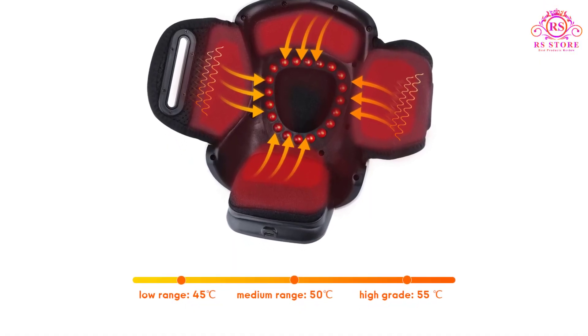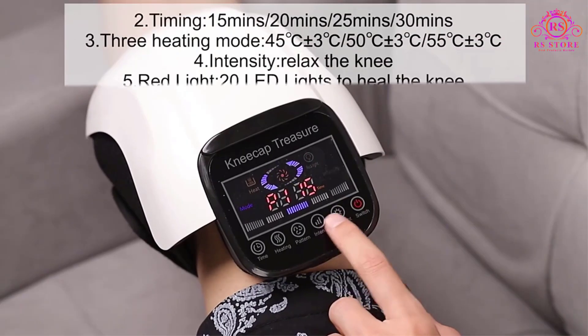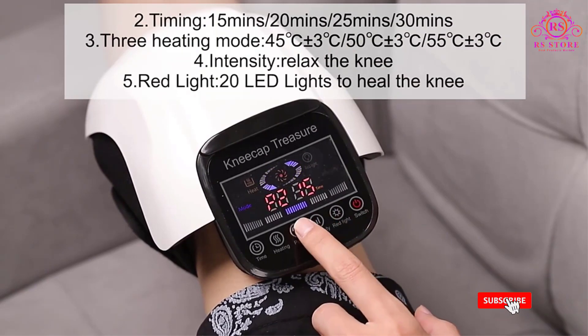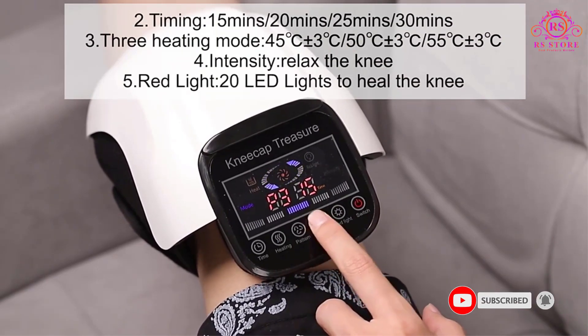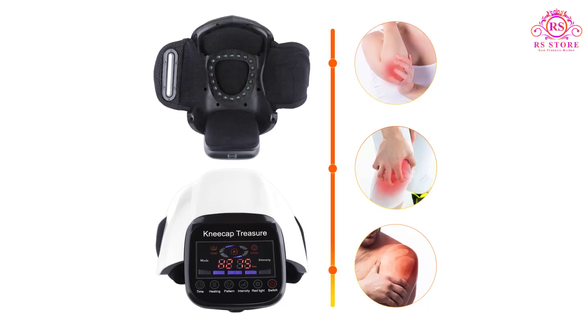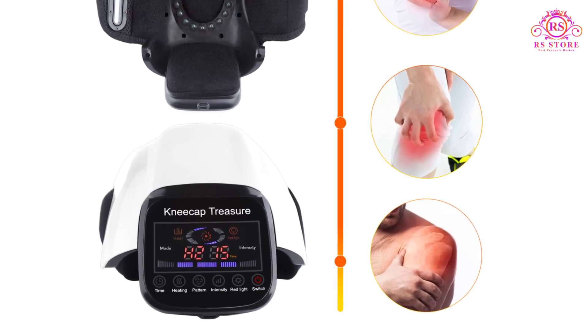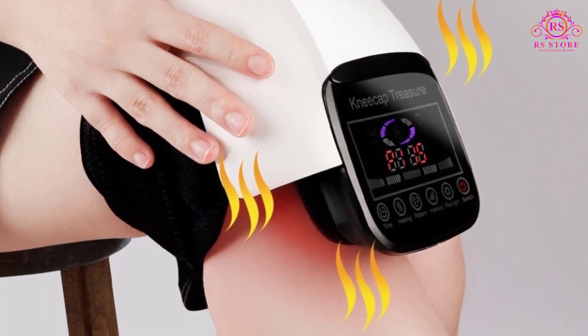The three heating modes further elevate the massager's effectiveness. Users can choose from low, medium, or high-grade heating, ranging from 45 degrees Celsius to 55 degrees Celsius, with each mode specifically designed to tackle different types of discomfort. The low range is perfect for soothing knee tingling, the medium range helps release pent-up tension, while the high-grade setting works wonders in relieving walking-induced pain.